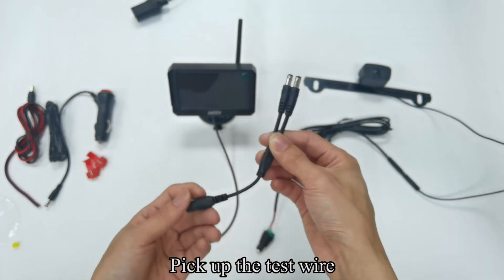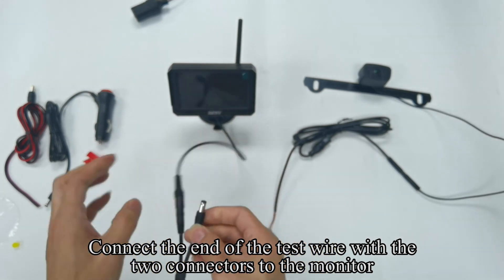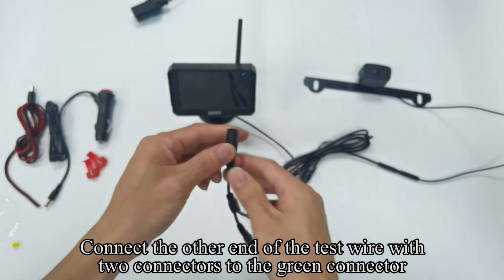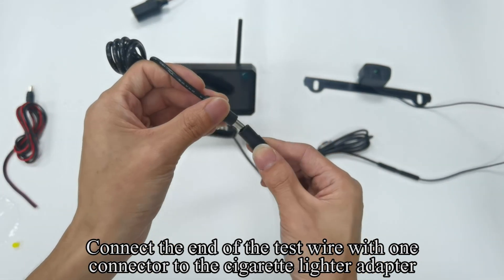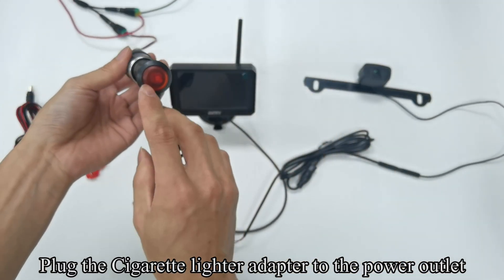Pick up the test wire. Connect the end of the test wire with the two connectors to the monitor. Connect the other end of the test wire with two connectors to the green connector, then connect the cigarette lighter adapter. Plug the cigarette lighter adapter to the power outlet.